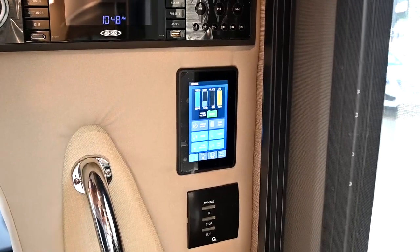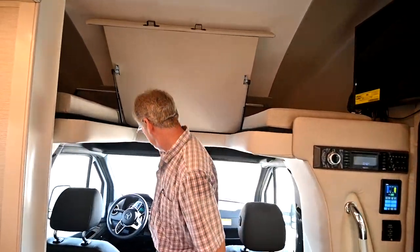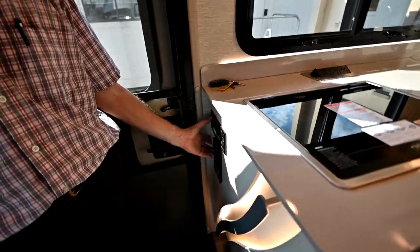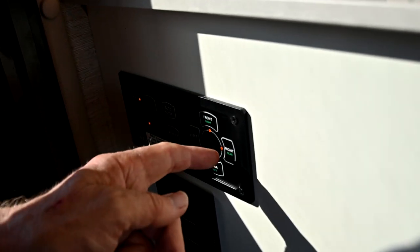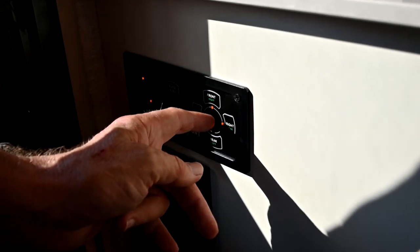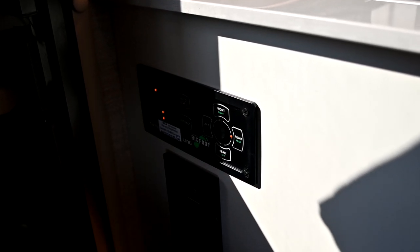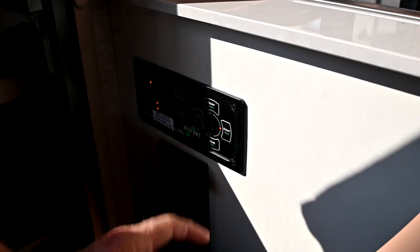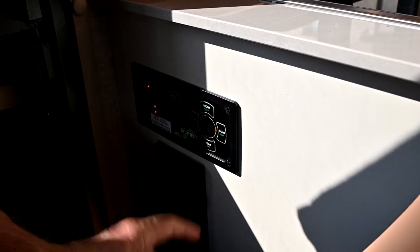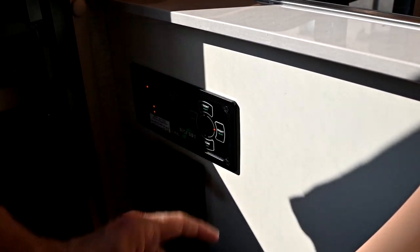One of the first things we're going to do is run the jacks down to level the coach. The ignition has to be off. We look over here at the Bigfoot control unit. When I turn on power you can see the LEDs all light up — the yellow lights tell me I'm low on the front and low on the right side. We're going to hit auto level and let it level the coach. It'll run the jacks down according to the display, and when fully leveled you'll get a solid green foot picture LED in the middle. There's a level sensor built into the system.